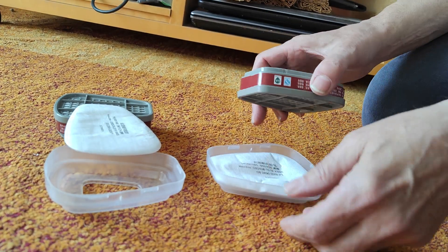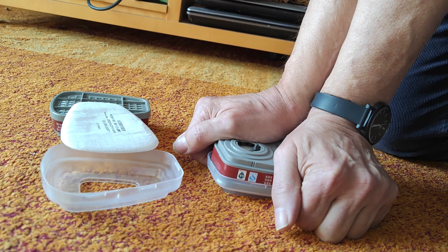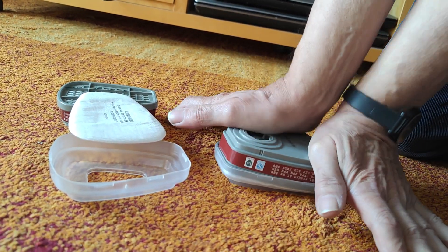This frame with the inserted filter needs to be attached to the cartridge, and I press it down with almost my full body weight.